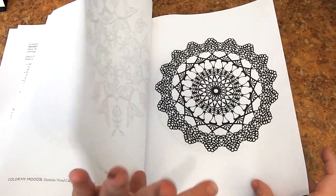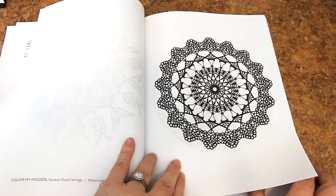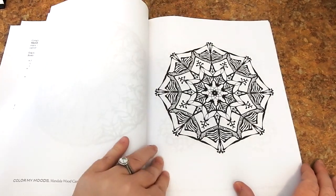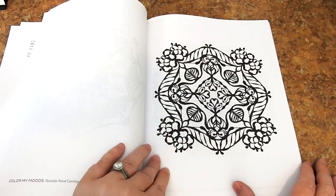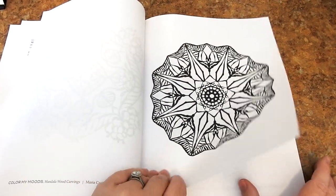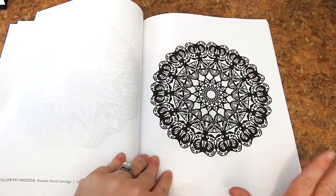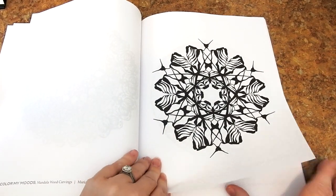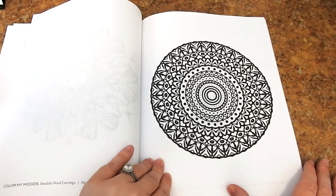One thing I like about this is they're not so involved where it's going to take you two weeks to color one page — you could finish one in a day easily. You can get as fancy as you want: you can just go plain and do markers, or you can start shading and break out the colored pencils. You could do that as well.